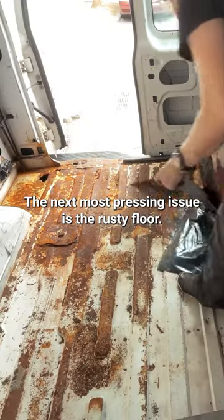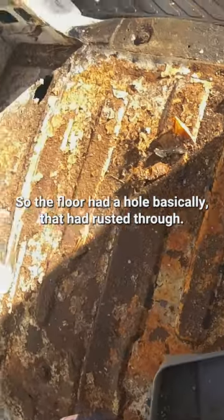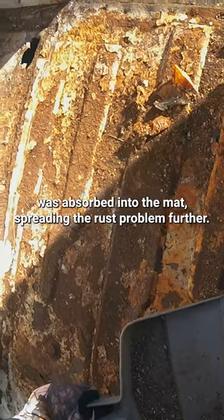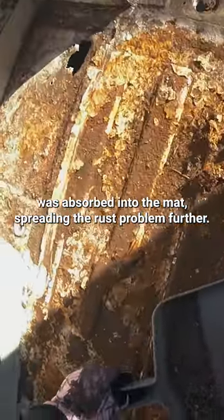The next most pressing issue was the rusty floor. The floor had a hole that had basically rusted through, and the water that gets kicked up was absorbed into the mat, spreading the rust problem further.